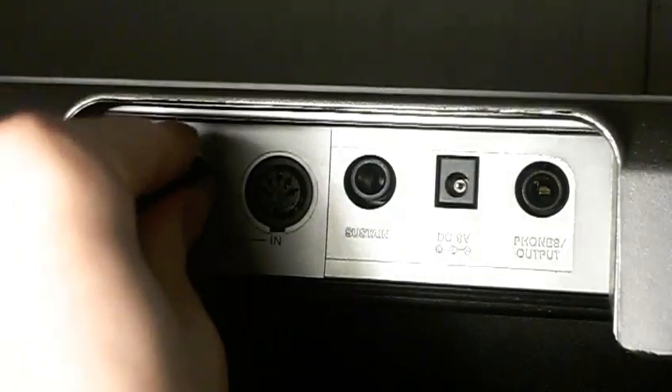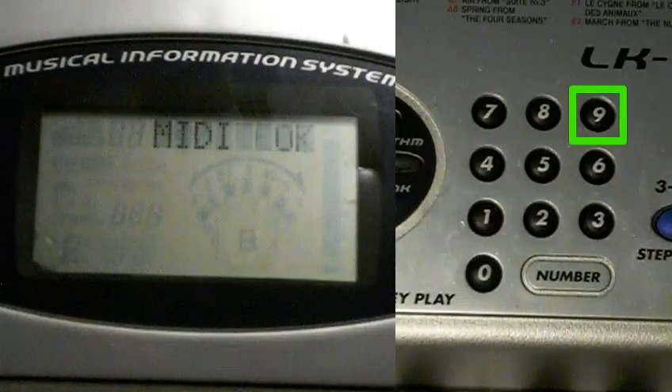To test the MIDI, connect a MIDI cable to both the MIDI in and out ports. Press 9. You should get the OK screen.